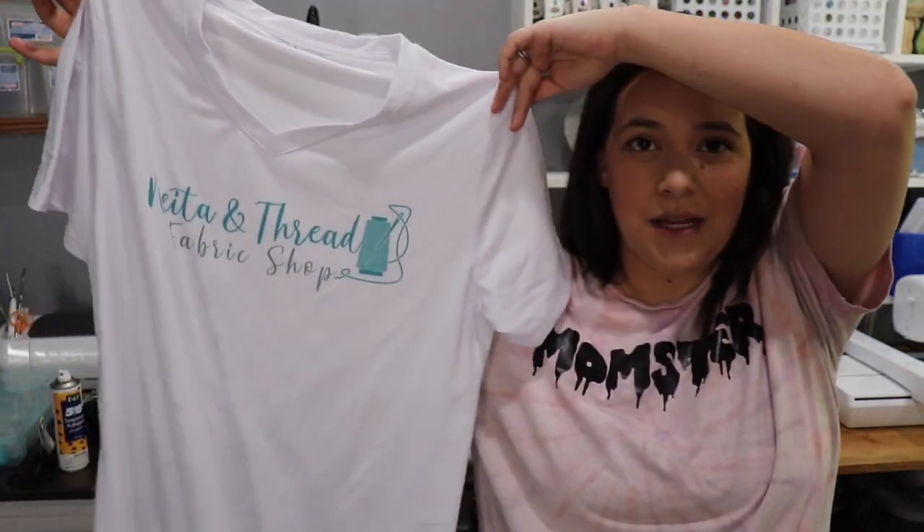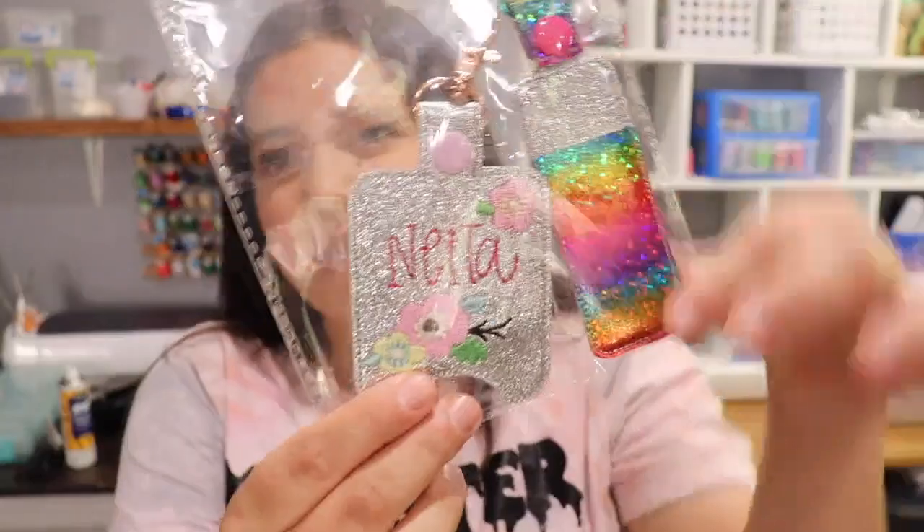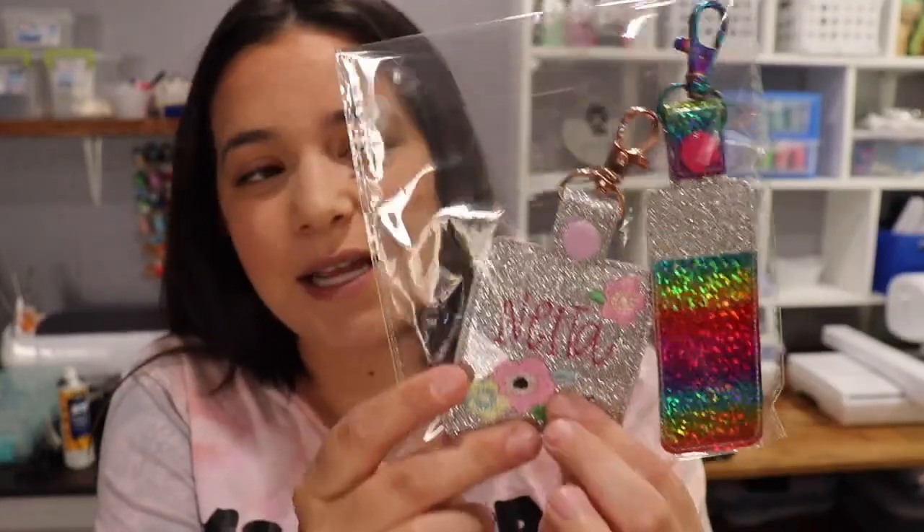She was nice enough to send me this shirt she made using sublimation. She even sent me an extra logo so I can make another shirt with my logo. She also sent me a bunch of these cute little keychains for chapstick and for hand sanitizer. I have a video coming out soon to kind of show you guys how to make these, so stay tuned for that.